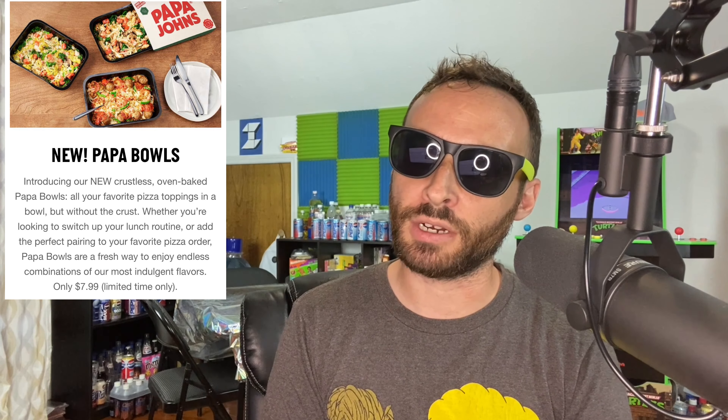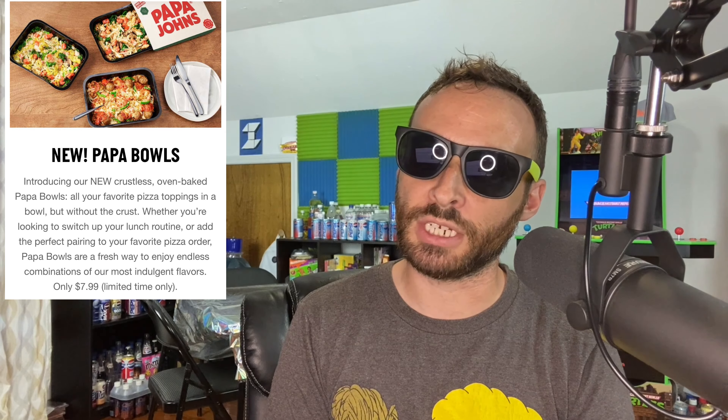To clear up what these Papa Bowls are, let's read the official Papa John's website. 'New Papa Bowls — introducing our new crustless oven baked Papa Bowls. All your favorite pizza toppings in a bowl but without the crust. Whether you're looking to switch up your lunch routine or add the perfect pairing to your favorite pizza order, Papa Bowls are a fresh way to enjoy endless combinations of our most indulgent flavors. Only $7.99, limited time only.'